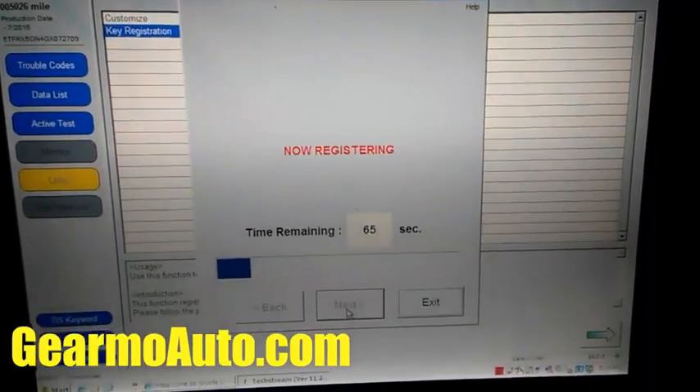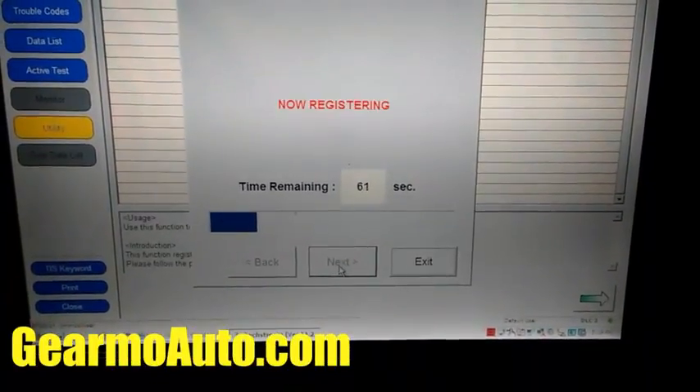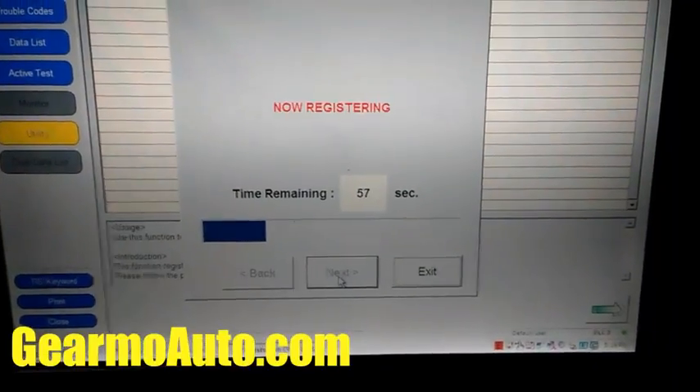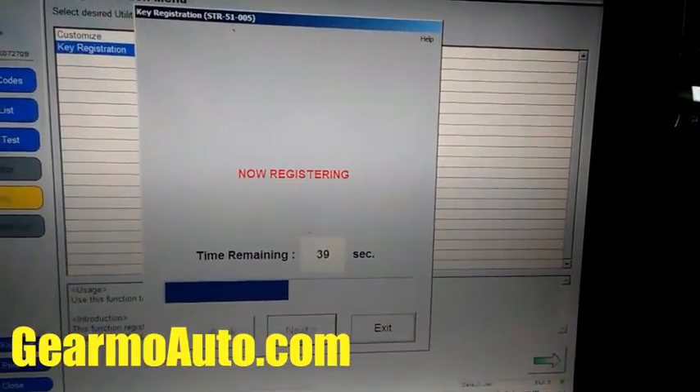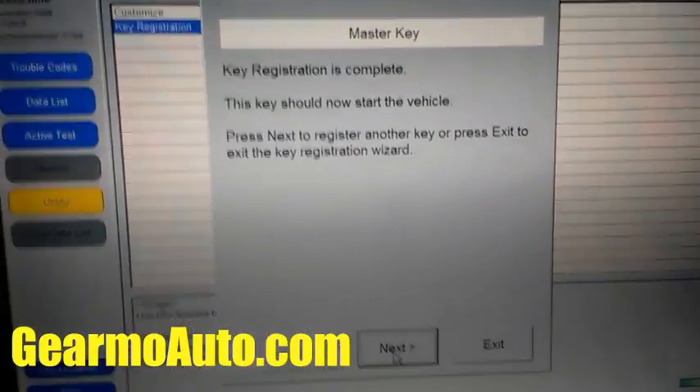This step usually takes about 40 to 50 seconds, sometimes quicker but sometimes not. And it's done — it says 'key registration is complete.' I press Next. Now the key will start the vehicle; the immobilizer part is programmed.